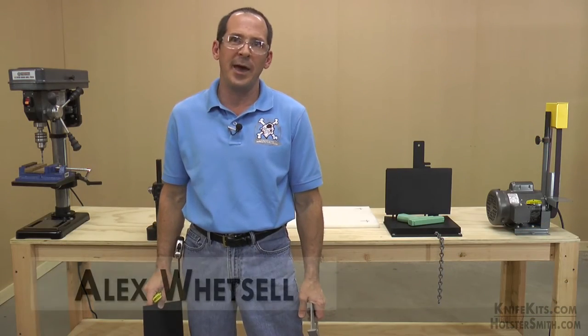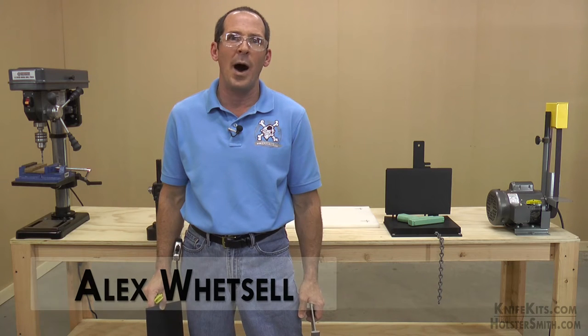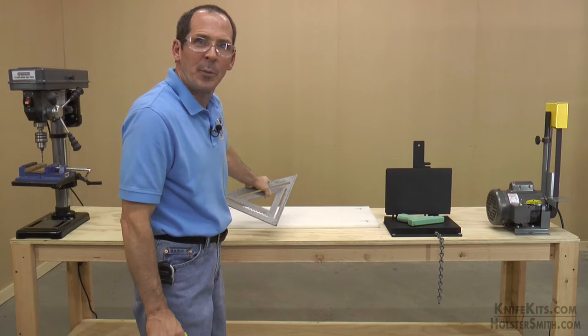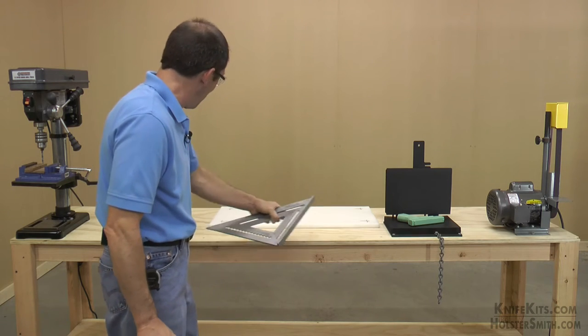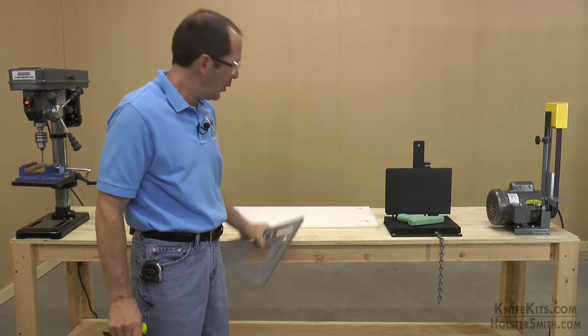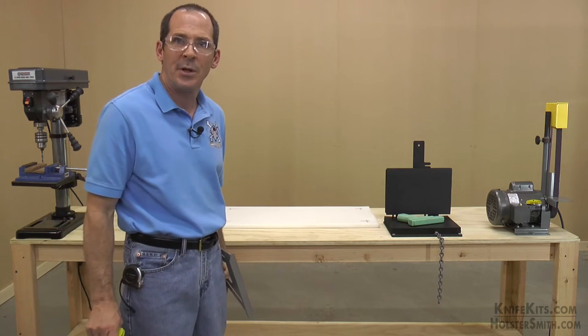Hey guys, Alex here with CKK Industries. Welcome back to the DIY knife and gun workshop. If you've been following us building our holster making shop, you'll notice that we have our bench in place, all of our tools are up, and now we have our cutting board surface drilled and mounted to the surface of our workbench.